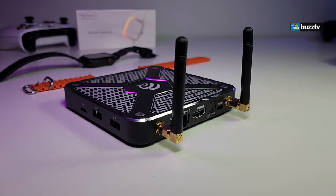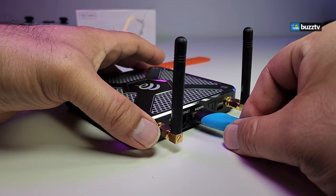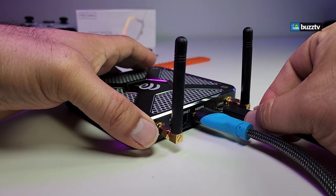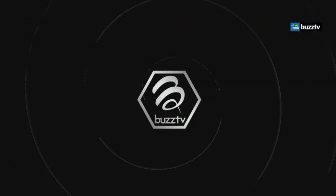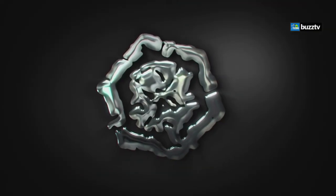Now let's get it connected. First connect the HDMI, then connect the power — you'll see the little blue light in the front. When you turn it on you'll get the BuzzTV logo and an animation as it boots. There's no sound during the boot animation, so that's perfectly normal.